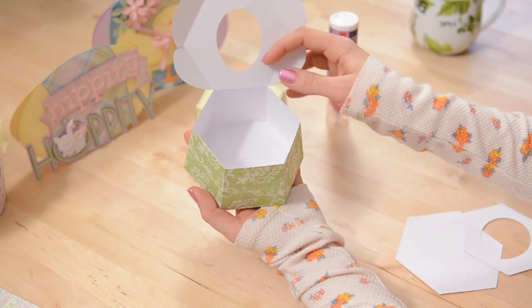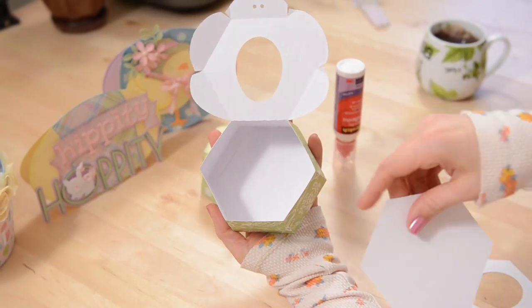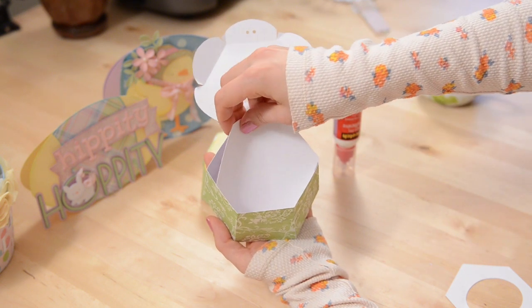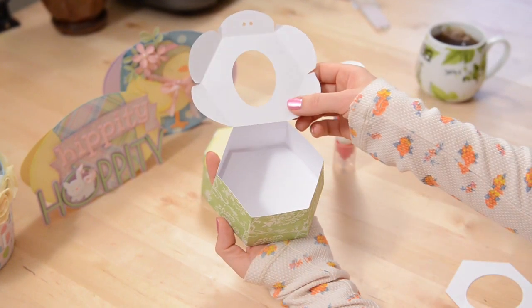Okay, so the bottom is in place. As you can see, the bottom part there is showing some tabs a little bit. If you want to go ahead and put your bottom liner in place, just put glue on the back side and then curve it a little bit to get it to fit down in there, and then glue that down. It just gives it a little more of a finished look.